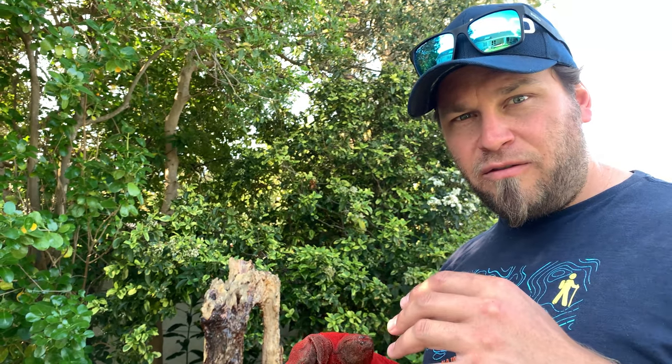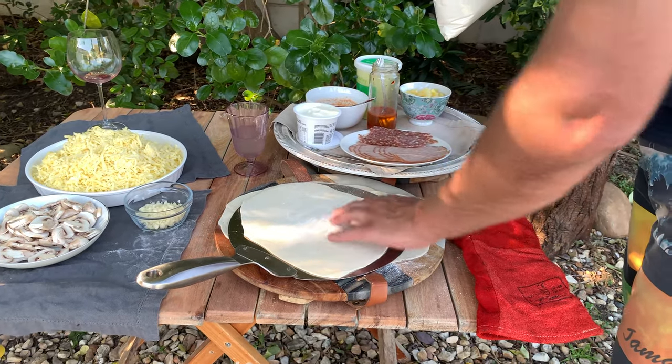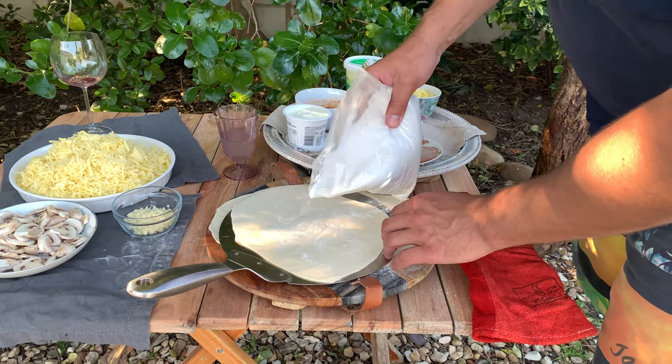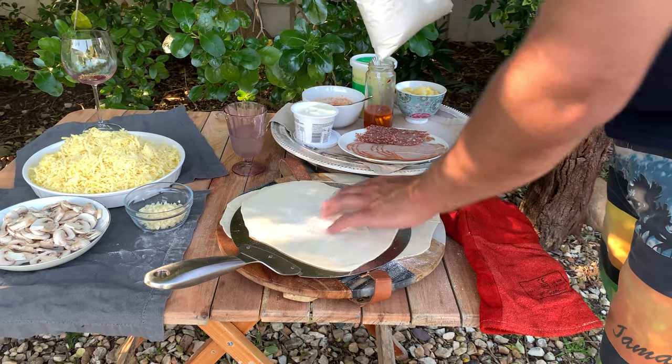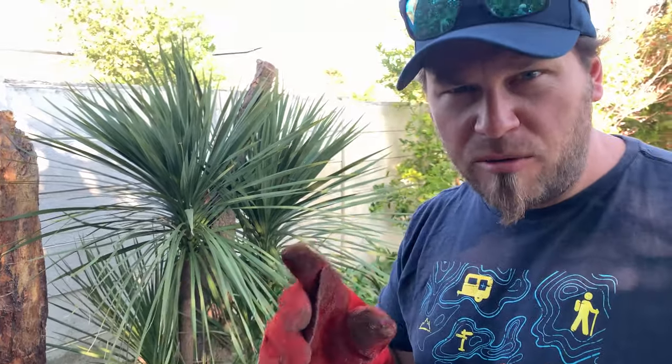Another trick: you want to pre-bake your bases. If you're going to make your own dough, which I highly recommend, it's really floppy and once you dress them it becomes near impossible to handle. If you pre-bake them they're nice and stiff and the result is just fantastic. It's very quick - just 30 seconds to one minute until it's stiff and easy to handle, and that's all you need.